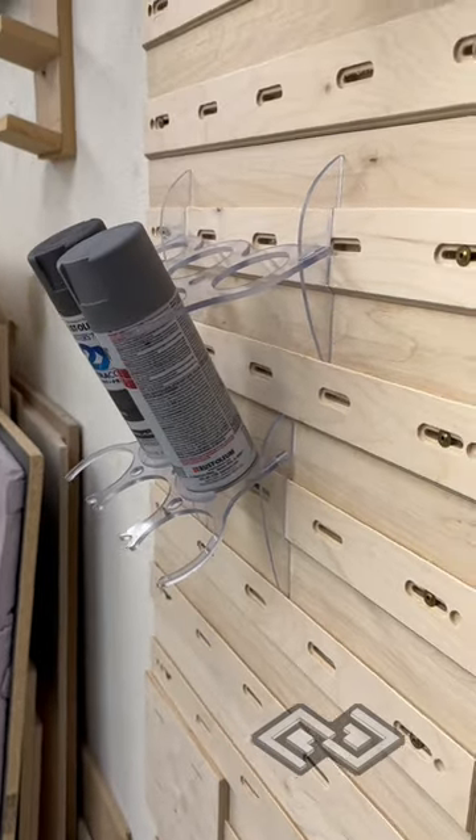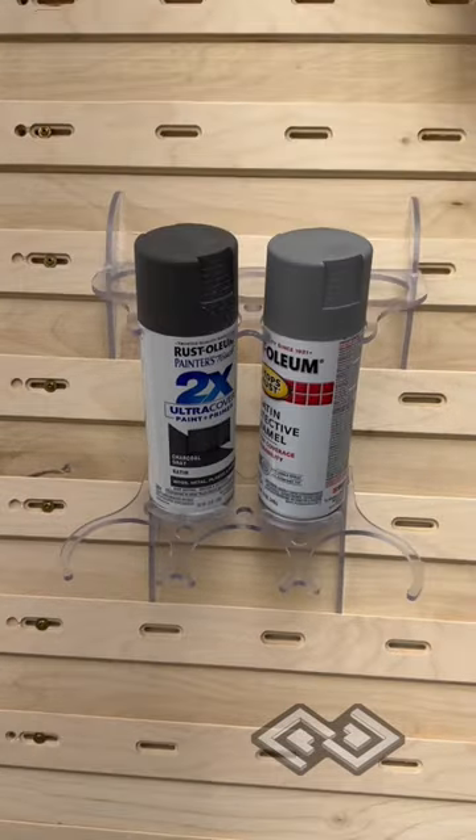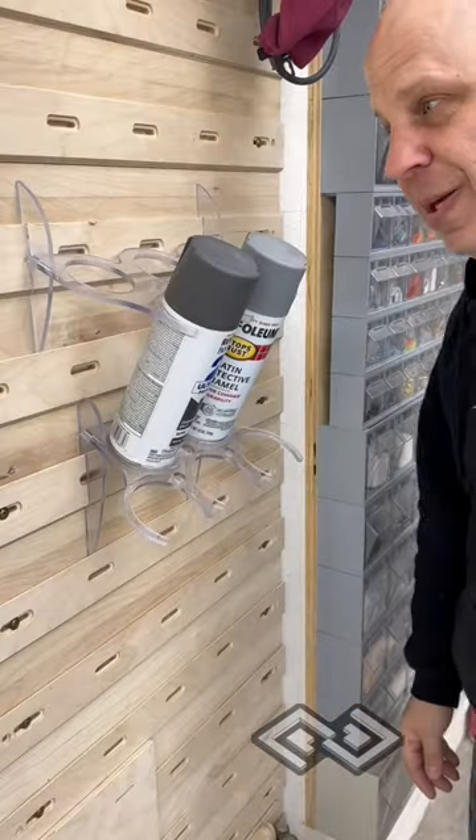It doesn't tile to the left and right like it should, but it definitely tiles up and down. Let us know what you think about the design. It's probably going to go through another couple of iterations, but it's getting there.